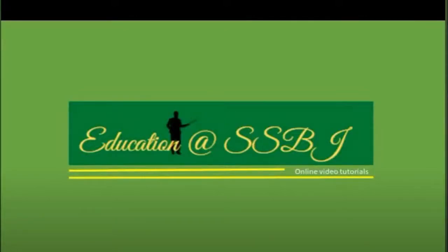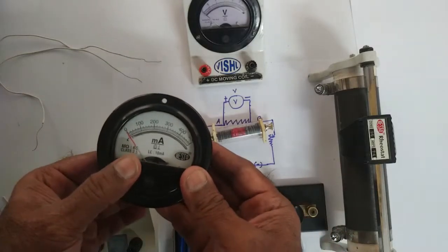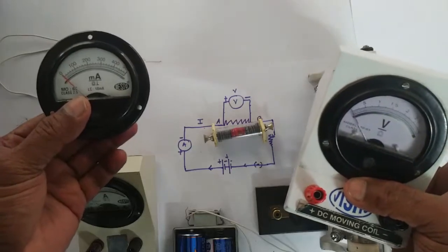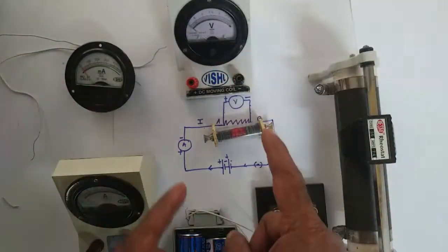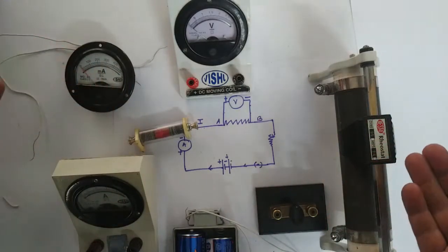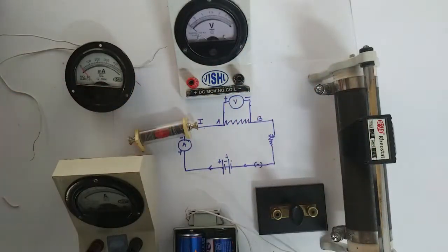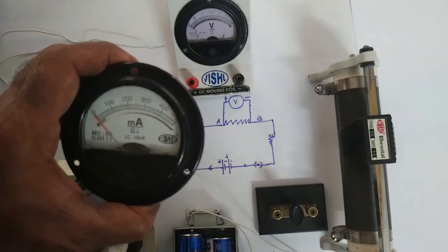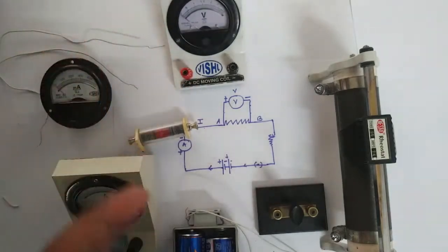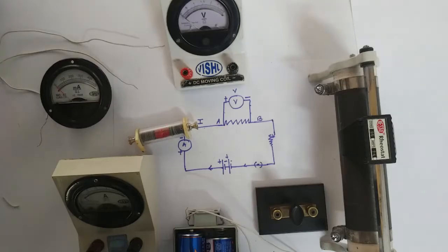Hello and welcome to education at SSBJ online video tutorials. In the previous three videos I have explained about the devices and apparatus used for the demonstration of Ohm's law. In the last video we discussed about the circuit diagram used to connect all these apparatus. In this video we are going to learn how to take readings for different values of current and voltage. Please refer the previous three videos before going through this video, as they will help you with the information given there.